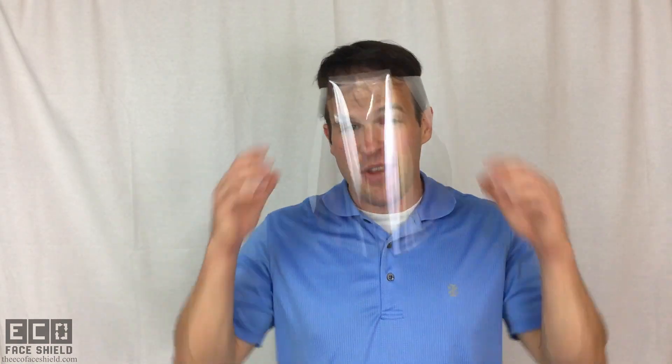Hi, I'm Dr. Jeff Ackerman, inventor of the EcoFaceShield. The EcoFaceShield is the first fully recyclable face shield solution that's also really comfortable, lightweight, and just easy to use.